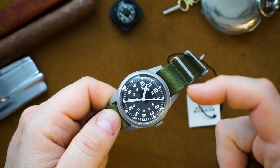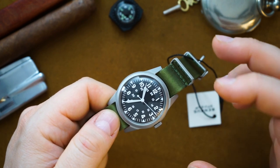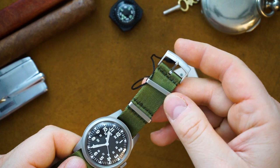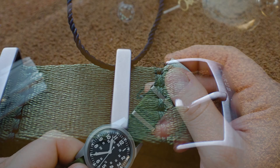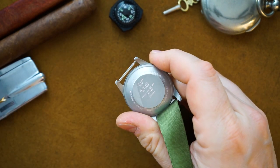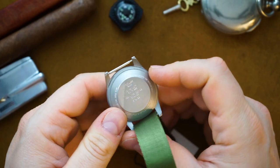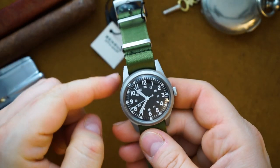I believe the original watch was slightly smaller, and they've bulked it up only a little, so at 39 millimeters it's a really fair size. The hardware includes bead-blasted keepers with a slightly brushed buckle — a subtle difference from the case that you won't really notice — and it's signed 'Benres.' They also recreated the caseback very similar to the original with the original engravings, plus a spec sheet on the back, which a lot of brands do.